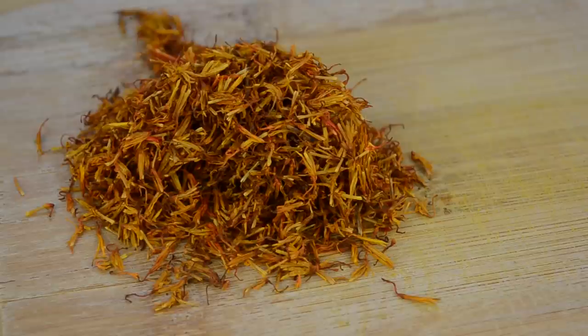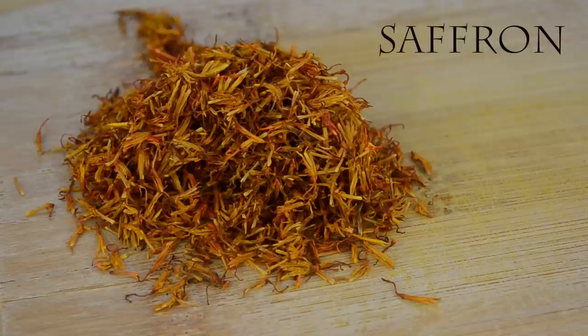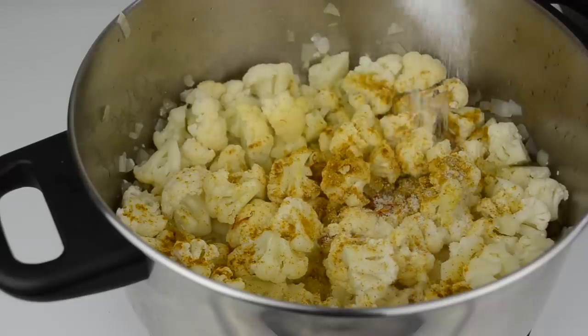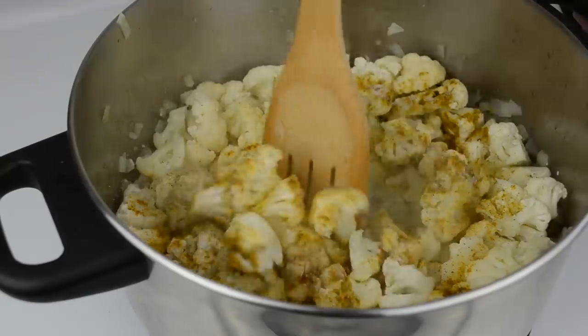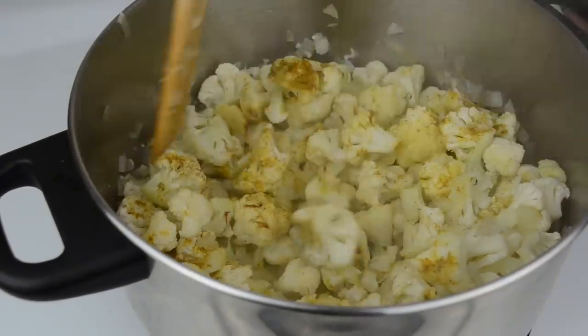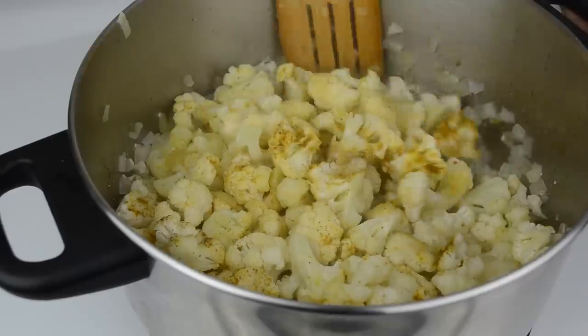We're also going to use just a tiny bit of saffron. If you don't have it or can't find it in the store, don't worry too much about it. So let's add our curry powder, saffron, and season the cauliflower with salt and pepper. Give it a good stir and prepare to use your nose — because the smell is going to be amazing.